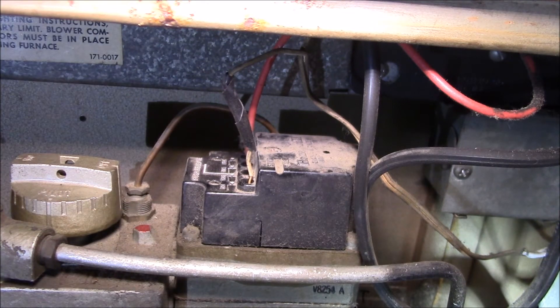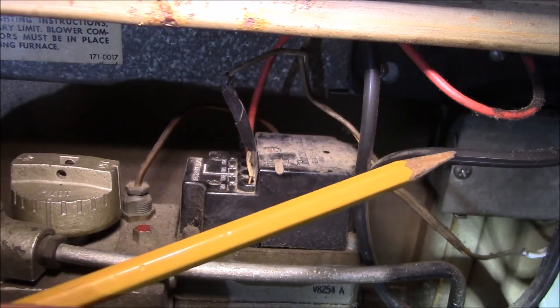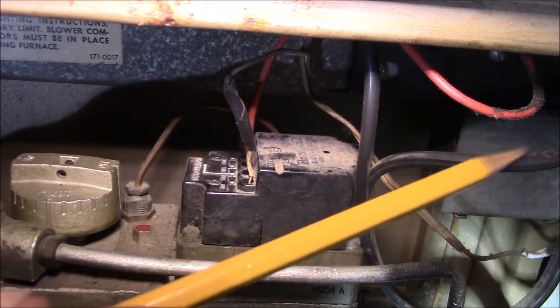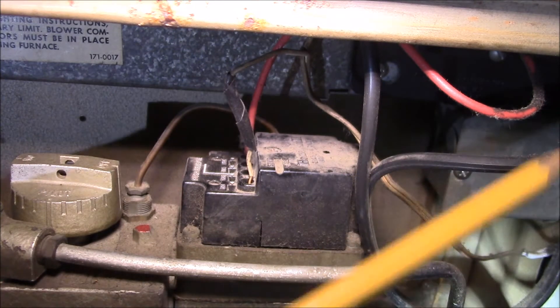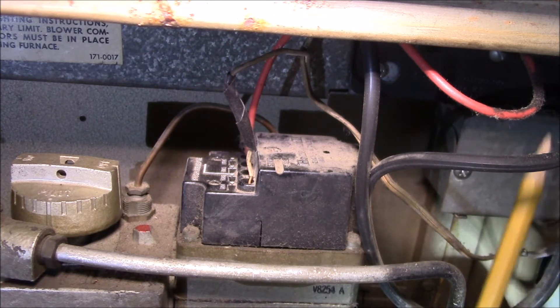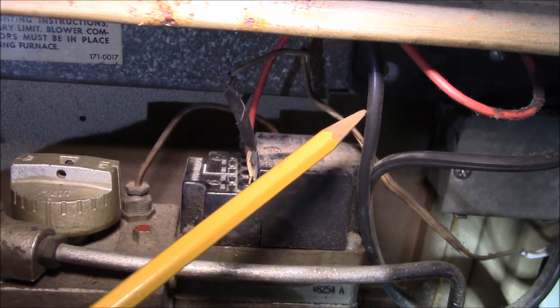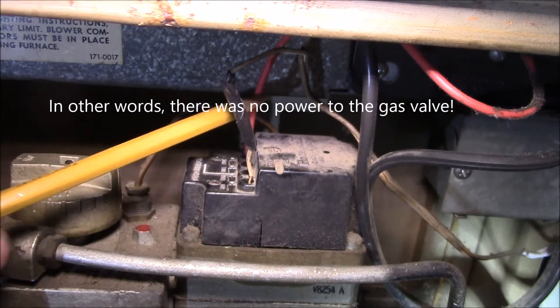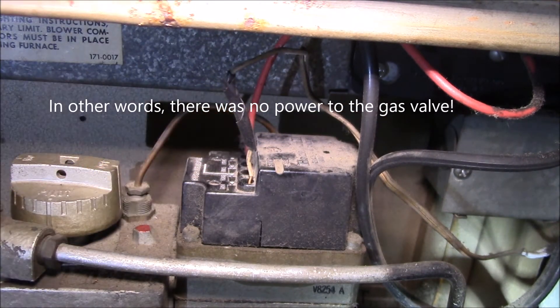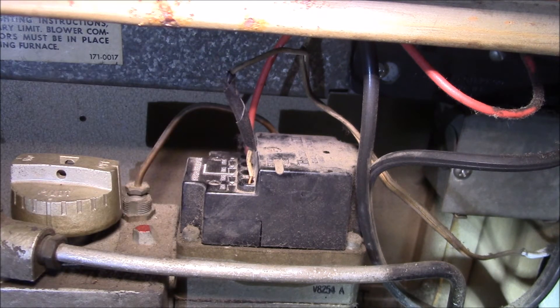The black wire comes from the high limit switch — it's a two-conductor wire hooked to the 24-volt transformer, and then it goes up to the high limit. The other wire comes down from the high limit, and like I said, this wire was just hanging. This red wire was hanging too, and the thermostat was hooked up across the terminals on the gas valve.